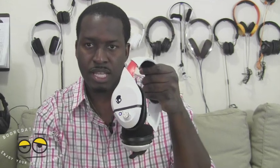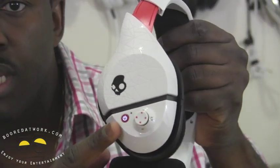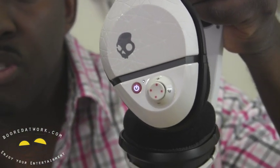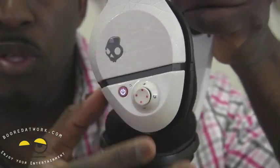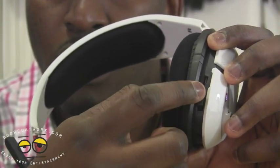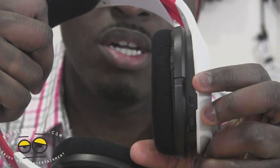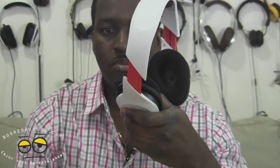Looking more closely at the styling, you can see the traditional Skullcandy logo and the power button that lights up. You have volume up and volume down, voice and gain controls, and you can toggle between both to increase or reduce the volume. Over here you have three EQ settings that you can change, giving you some level of variation in your EQ. There is also the mini USB port for charging, and the Skullcandy logo is branded into the ear cup itself.